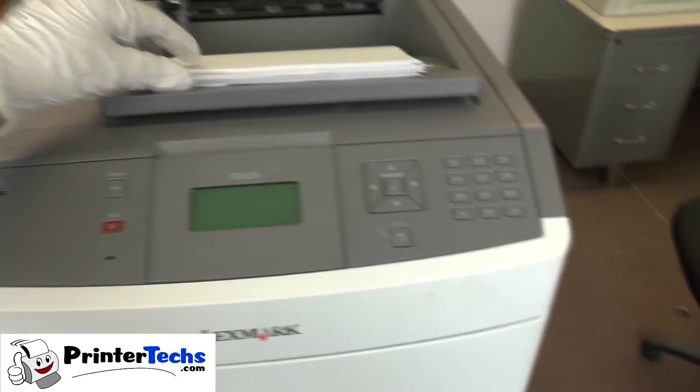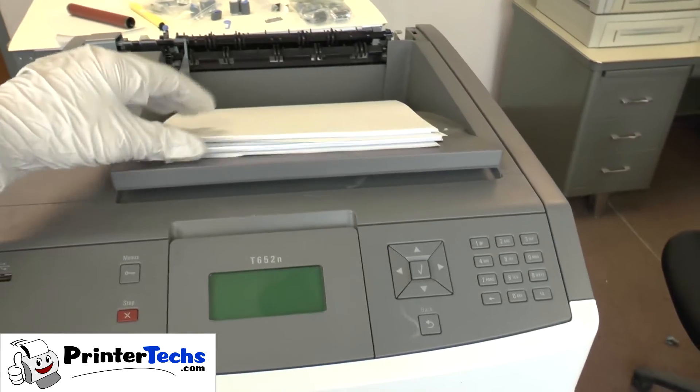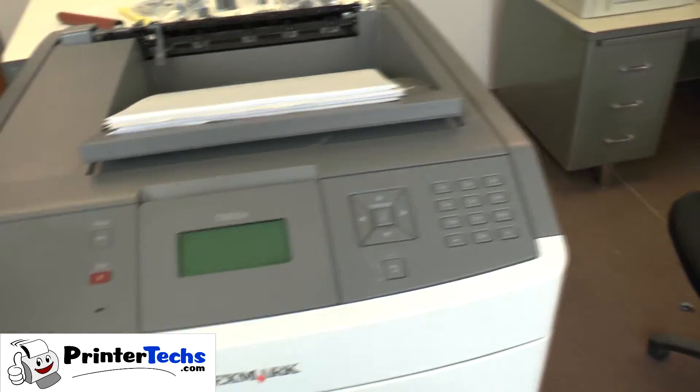The first thing I do is have a small stack of paper up on top of the printer. I'll show you why in a second.